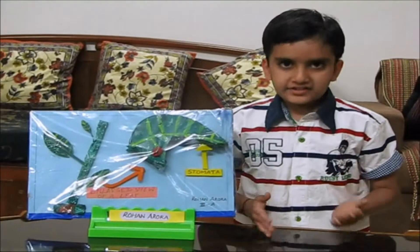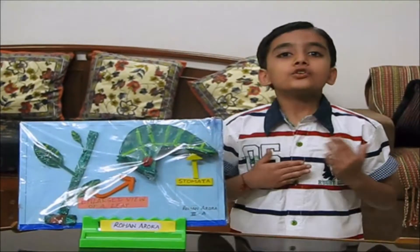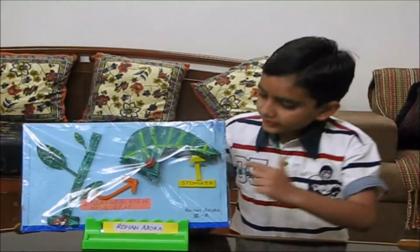Hello friends, my name is Rohan Arbura. Today I will explain you what is a stomata.